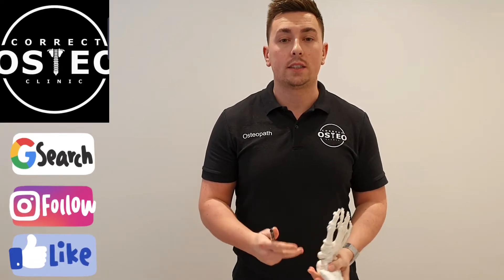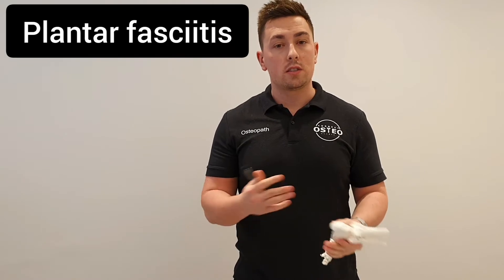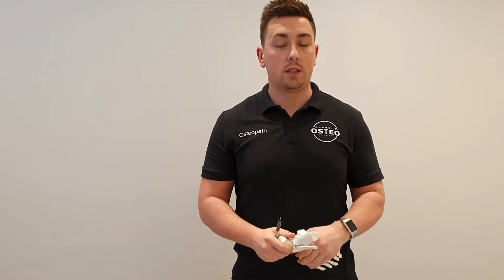Hi guys, I'm Dan from Corrections Osteoclinic and today I want to talk to you a little bit about plantar fasciitis, signs and symptoms and even some treatment for plantar fasciitis.